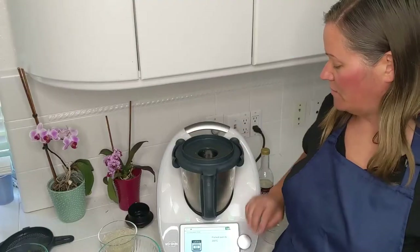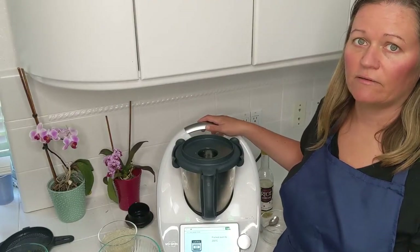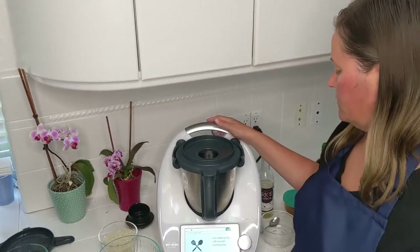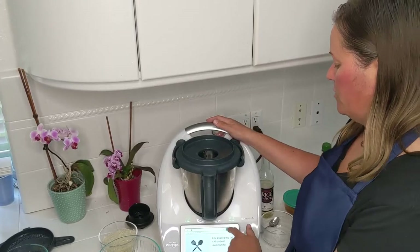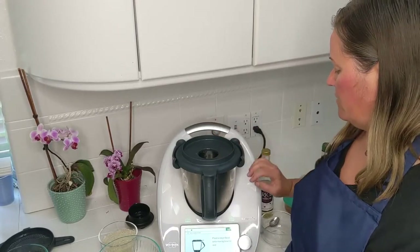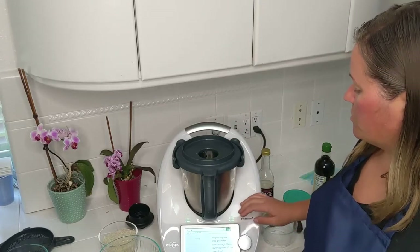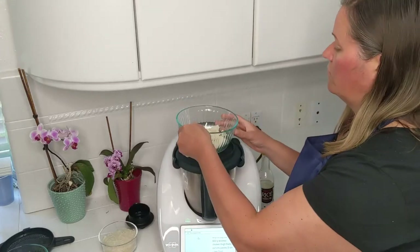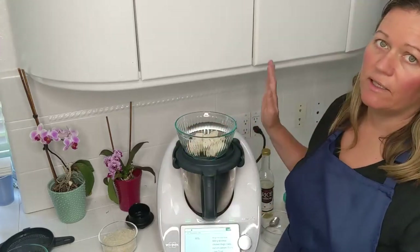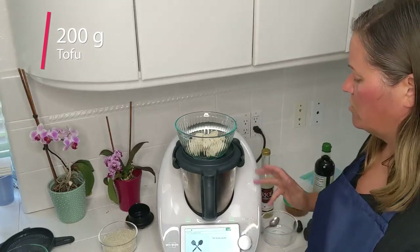First step is preheat oven to 200 degrees Celsius, that's about 400 degrees Fahrenheit. I'm going to set my toaster oven for that temperature. Next is line a baking tray with aluminum foil — I'm going to use parchment paper — then place a large bowl onto the mixing bowl lid and measure 800 grams of chicken into it. I only have about eight ounces of tofu, which comes to about 200 grams.